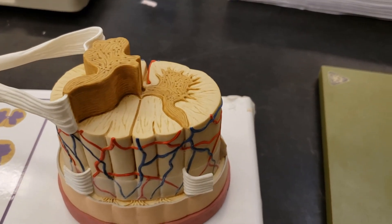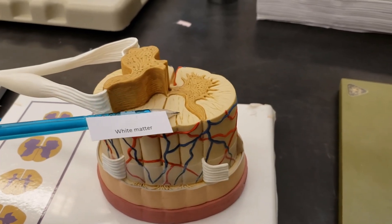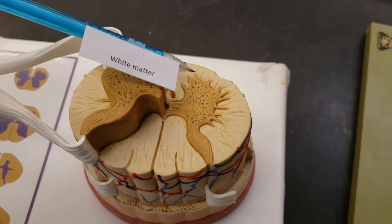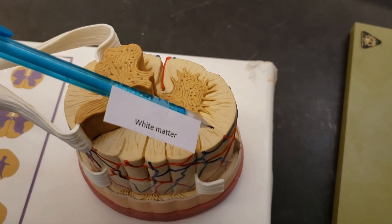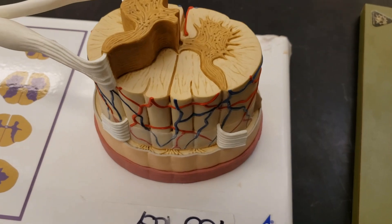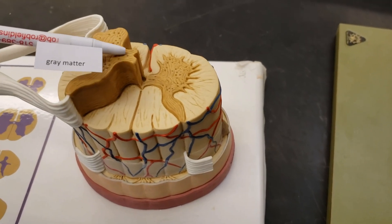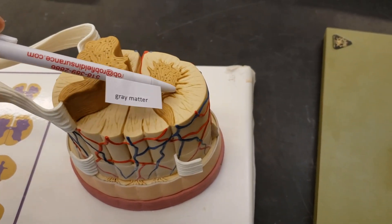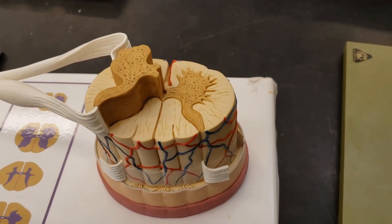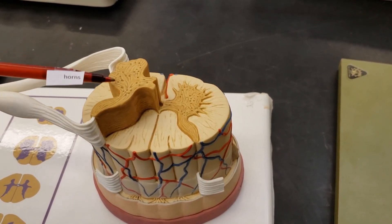We can see different colorations happening here, and this leads us to white versus gray matter. The white matter — now it's more of a cream color on this model, but it's white in real life. Gray matter — it's more like brown matter in this model, so don't get that confused. As luck has it, substructures exist. The gray matter has horns. We don't have to know the names of those horns — just know horns exist in these different regions.